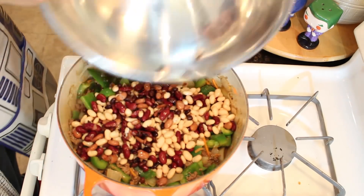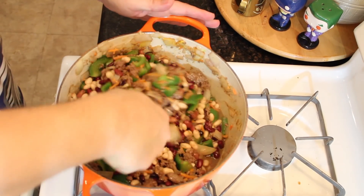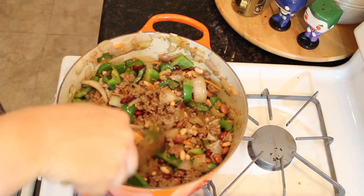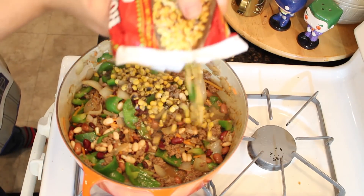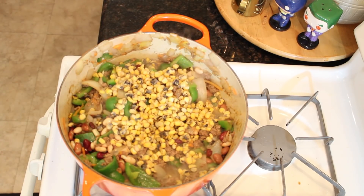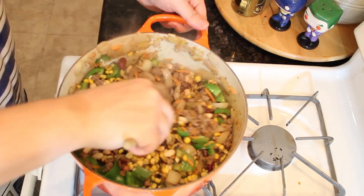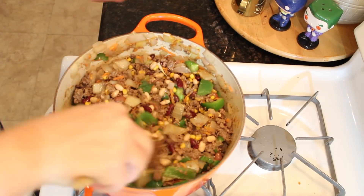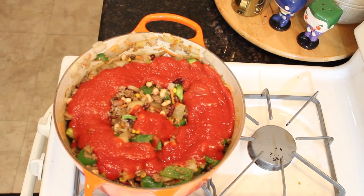Now you add your beans — you can go nuts with your bean selection. You can't have enough beans. Okay, you can. I'm going to cheat here for a second — going back and forth to the fridge, I realized we had a bag of frozen corn and I absolutely wanted to add those in for this version. Good mojo chili is all about improv. Finally, pour in one jar of tomato sauce and add a little extra water.